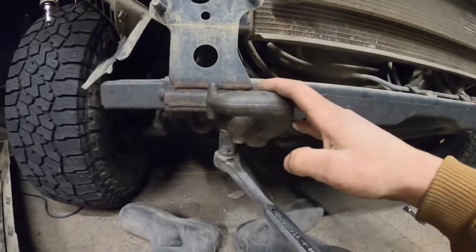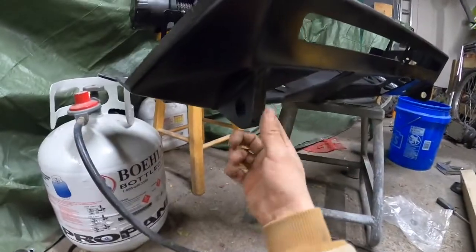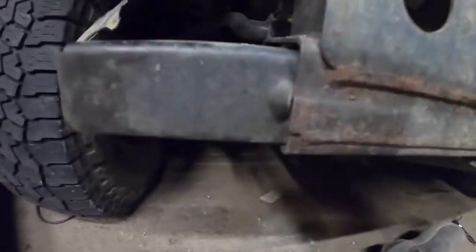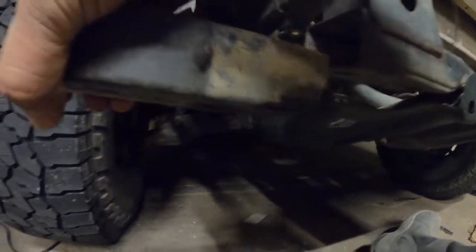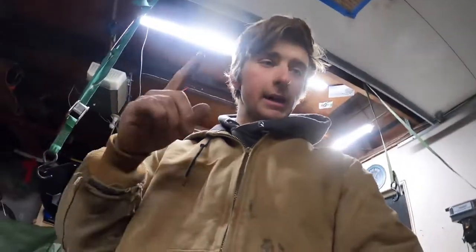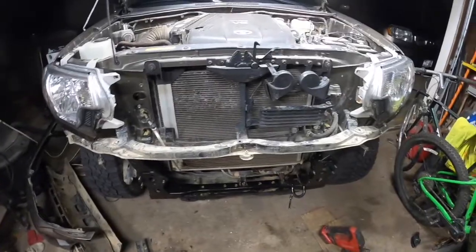Now on to removing the factory tow hitch — we'll be replacing that tow hitch with three-quarter inch D-ring shackles. The last thing to remove is a 17-millimeter nut for these frame end caps. Once you remove that from right here, give it a bit of wiggle and out it comes. It has a captured nut in there so you don't have to worry about it. All right, now we got the end caps removed, the aluminum crash bar, and the tow hook.